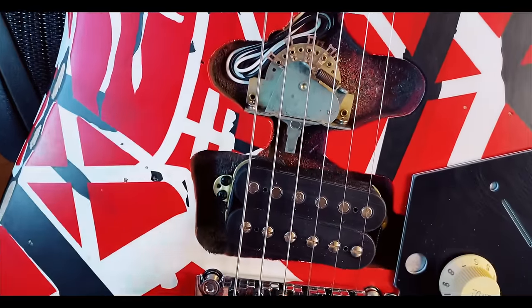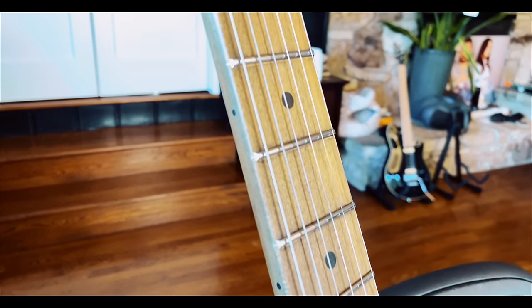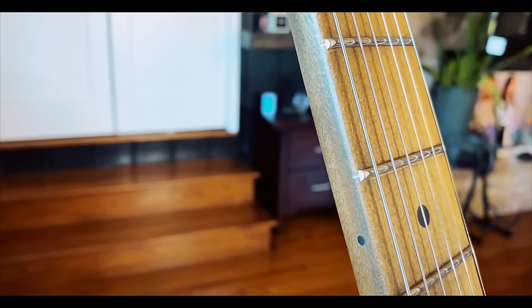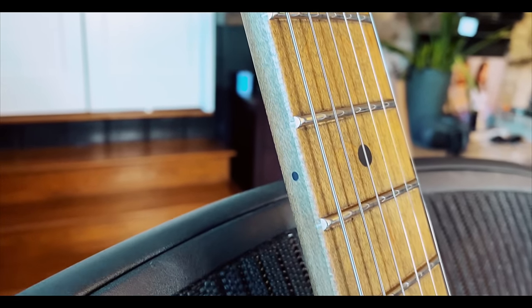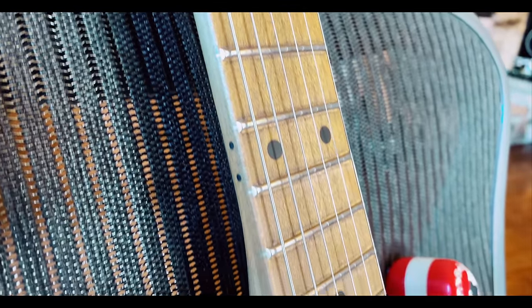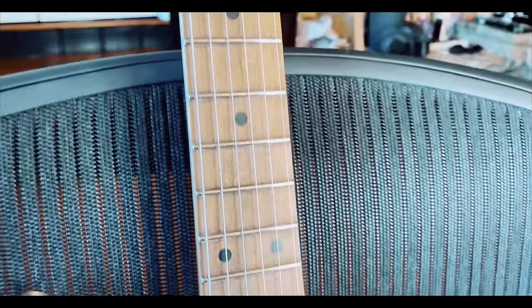Dummy pickup of course, you've got your Wolfgang pickup. Very casual overview. The fretwork is really good — this feels great. Let's plug it in real quick. Plugging it in isn't going to give us a lot of sounds, but it's nicely done, very very impressive.